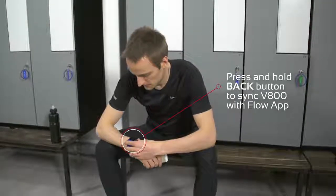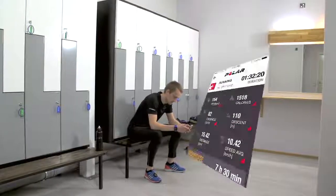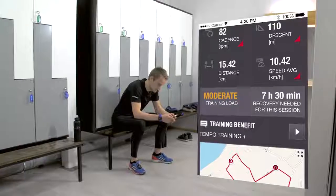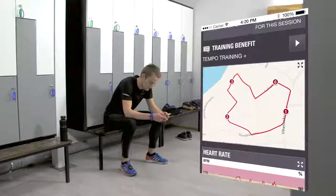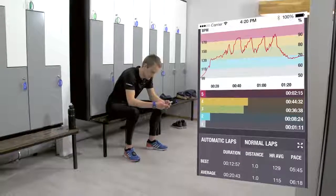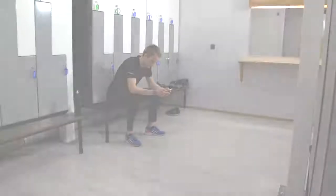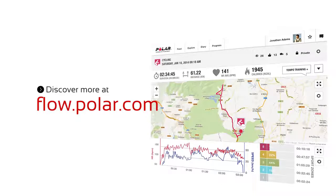After the workout, get a quick overview of your training in the Flow Mobile app. Analyze every detail of your performance with Flow.